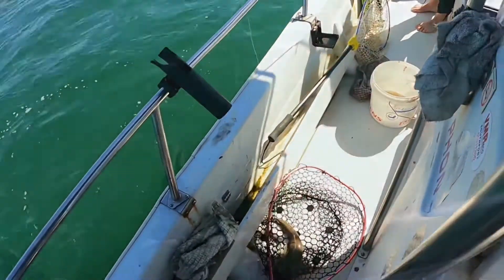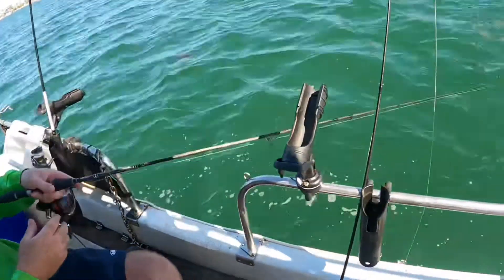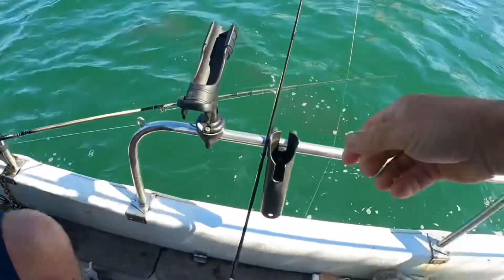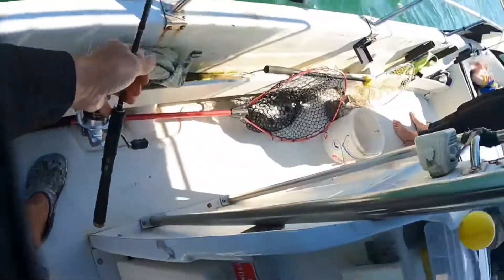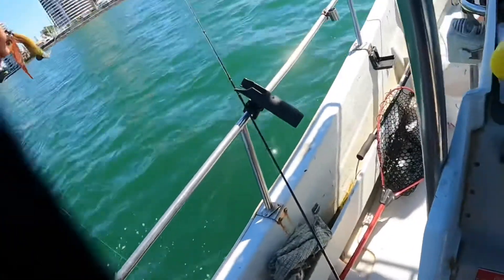Nice little one, bring him in. Sometimes I try to lift them straight up like that and then go like that. They love this clear water — these sight hunters.